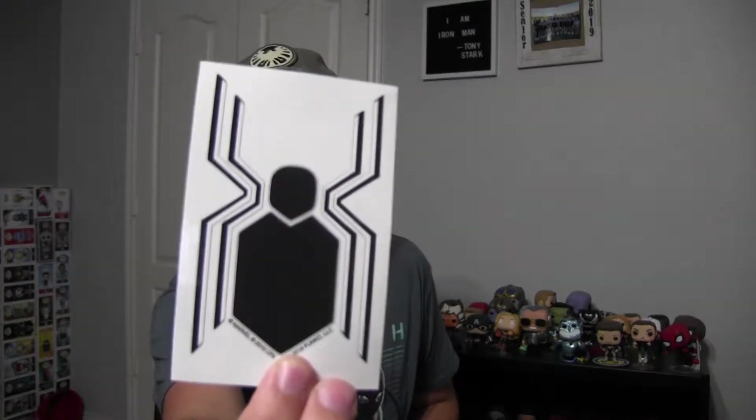Stan Lee deserves something, in my opinion. These Marvel boxes haven't done it yet. What else we got here? A Spider-Man logo emblem decal for a car — that's awesome. I'll actually probably put that on my car. Very, very cool. It has a white outline so everyone can see it. I do like that.